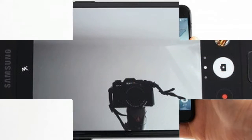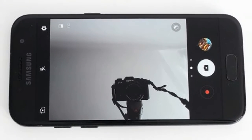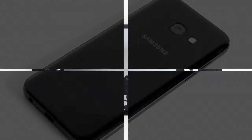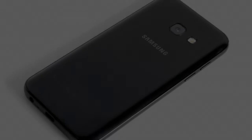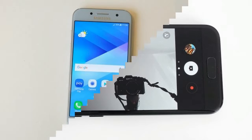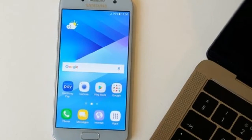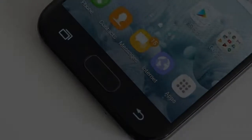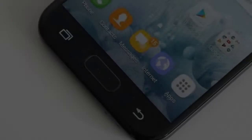Samsung hasn't skimped on the glass either. The front and back are Gorilla Glass 4, and the rear features curved edges for a softer feel. It's been a while since I've used a phone as compact as the 4.7-inch screened A3, but handling it was second nature. Picking up a friend's iPhone 7 a few days into testing the A3, Apple's handset felt big and awkward.